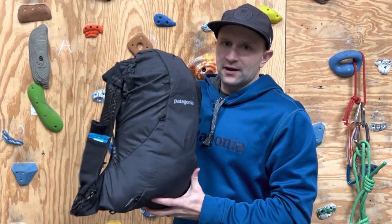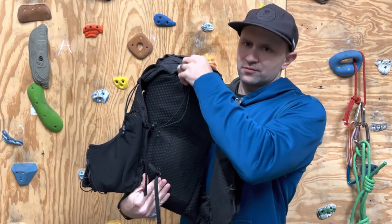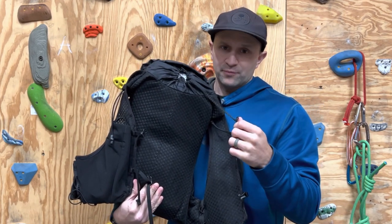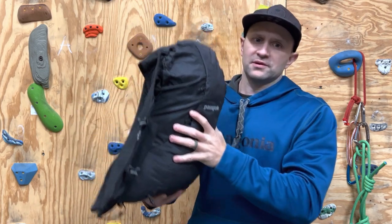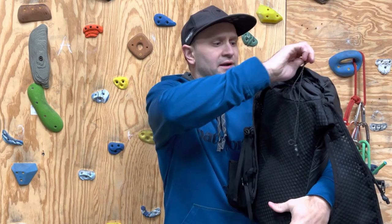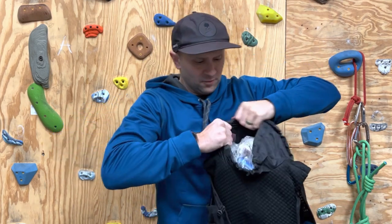Going to the back, there's a drawstring — super simple. Patagonia works really hard on being as simple as possible. Put everything in, cinch it tight, one big pocket. I have this thing stuffed pretty good because I wanted to show you what it could do. I have it loaded up like I'm going on a warm weather fast packing trip, solo maybe or with some friends, and I'm going to show you everything that's in here.